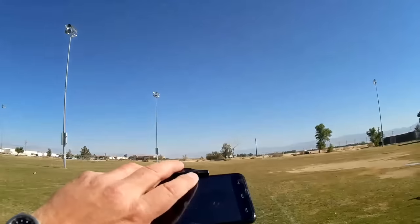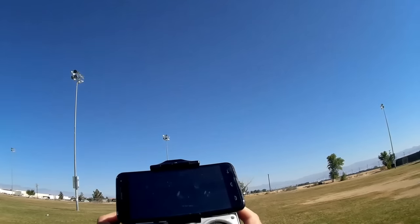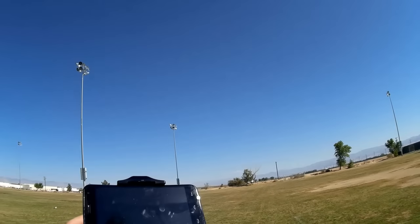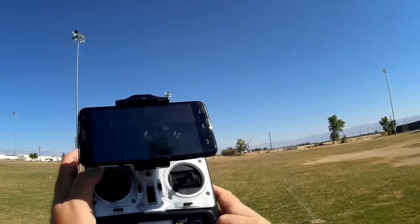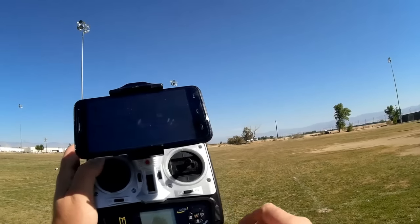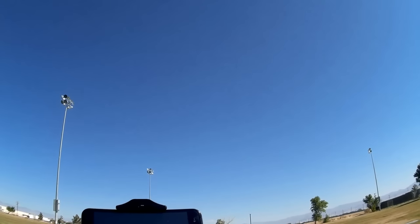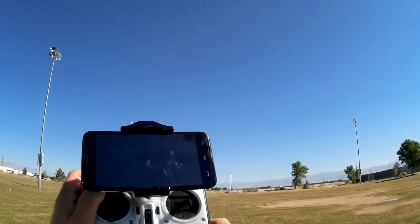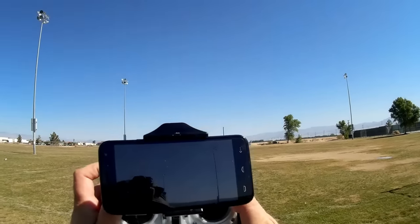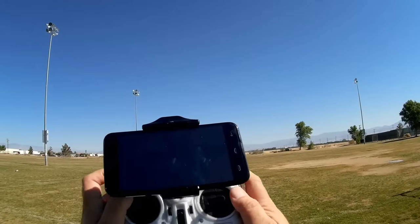Looking at the transmitter — it's your standard size. The left button is for adjusting beginner, intermediate, and expert modes. The right button is for flips. The camera buttons are inoperative; you have to activate the camera using the Wi-Fi app and record with that. The auto return button is here, and headless mode is there. So let's go for a flight of the HuanQi H899 and hope you enjoy this flight.